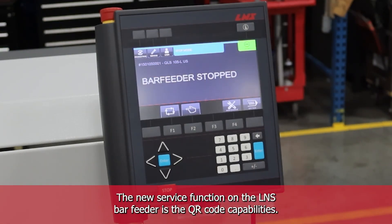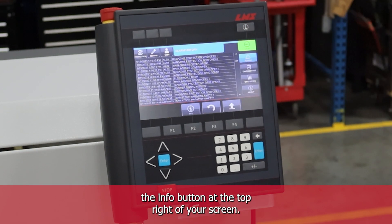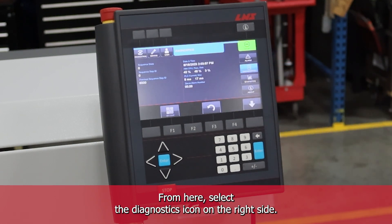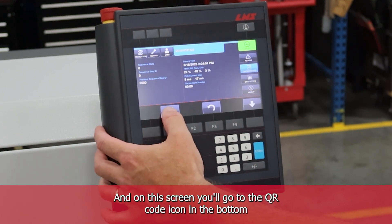The new service function on the L&S bar feeder is the QR code capabilities. In order to get to the QR code, you want to select the info button at the top right of your screen. From here, select the diagnostics icon on the right side. And on this screen, you'll go to the QR code icon in the bottom left of your screen.